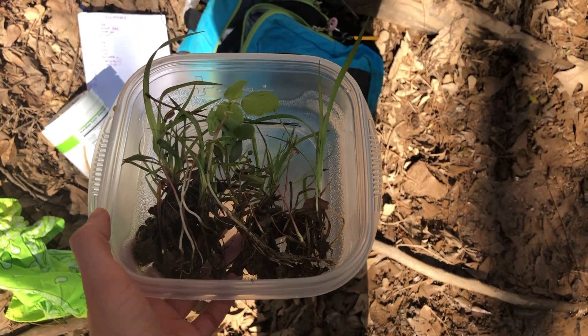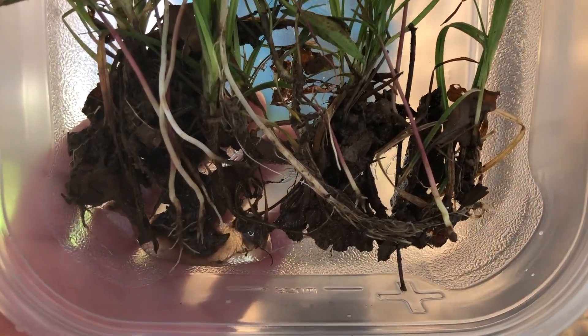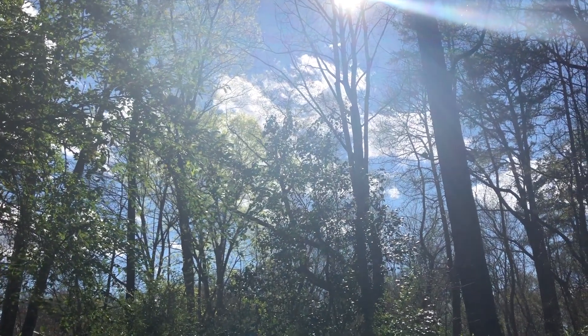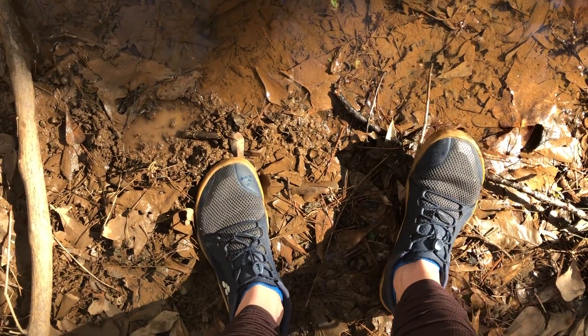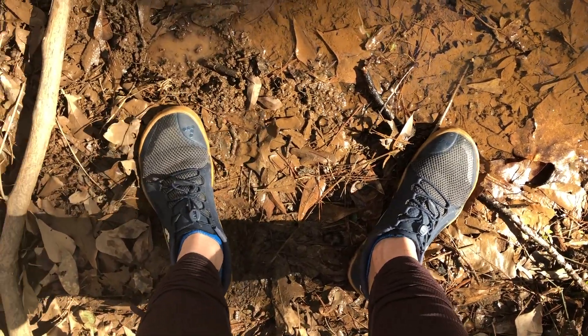The main takeaway is that you want the conditions of the ecosphere to be capable of sustaining life all on its own. The microorganisms, algae, plants, bacteria, any bugs, snails, or shrimp — they should all have everything they need inside without you having to feed or provide them with anything.